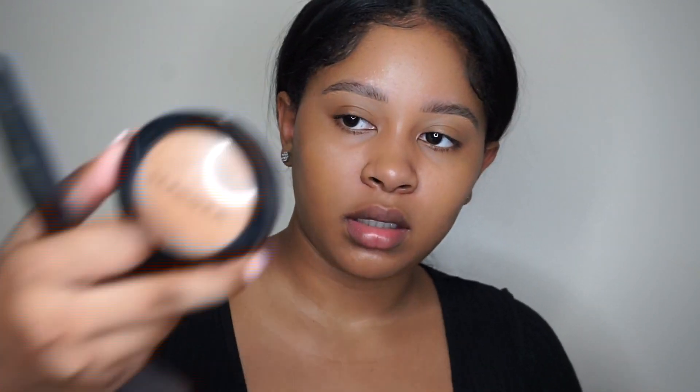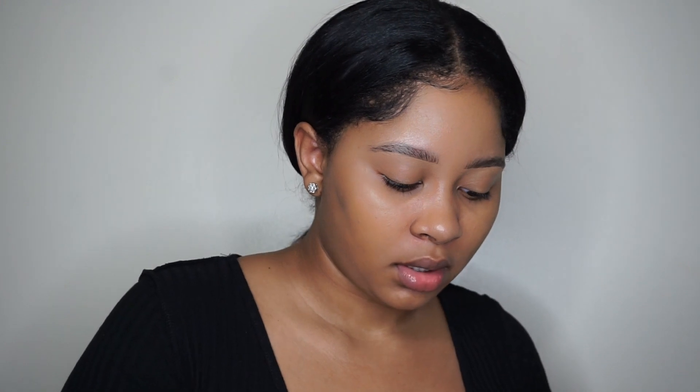Now to tie everything in I'm going to use the Sephora Micro Smooth Powder — just going to get some product on that brush and set everything.